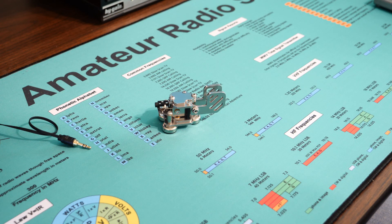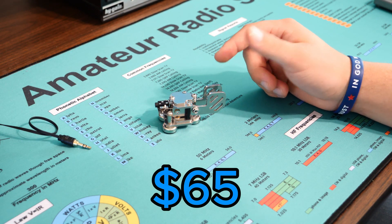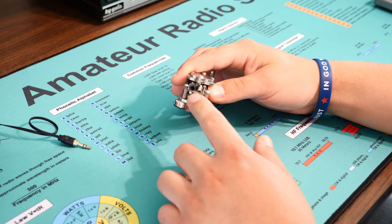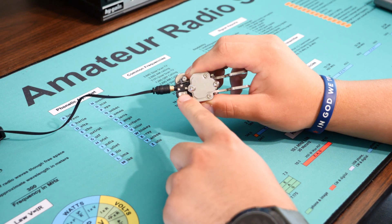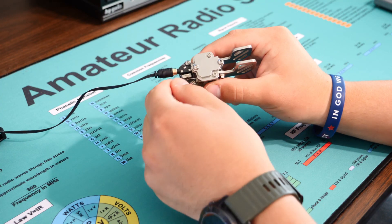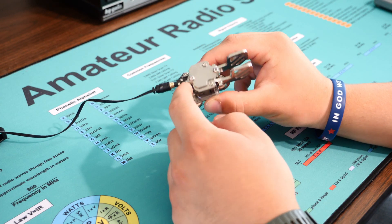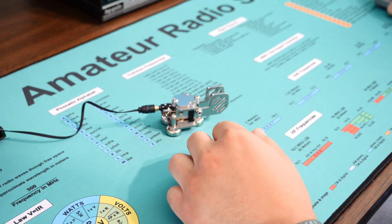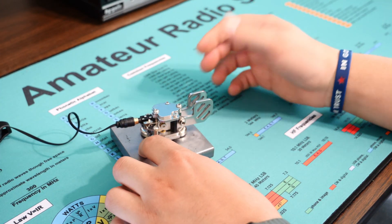One of my favorite portable keys for beginners that I do own is the Poudike paddle. It's about $50-$60 and you can order it on Amazon or a few other websites. It has the same 3.5 millimeter plug on the back, and it has a little switch that allows you to change which side the DAHs come from — on mine I have them on the right, but you can switch it over to either side. On the bottom it has three very strong magnets, and same as the CW Morse key, you can use a metal base and it will not go anywhere.